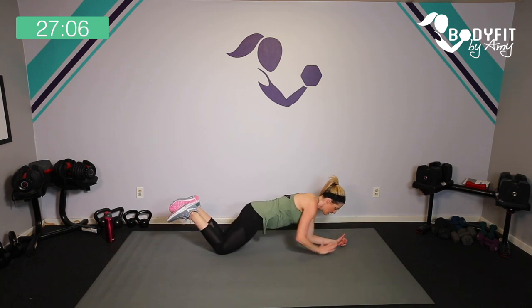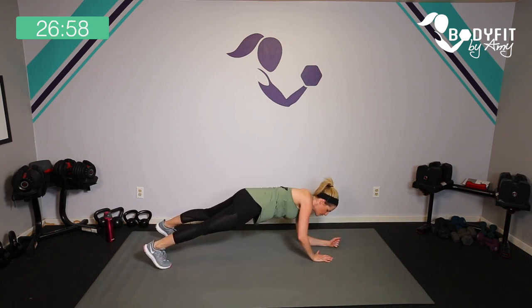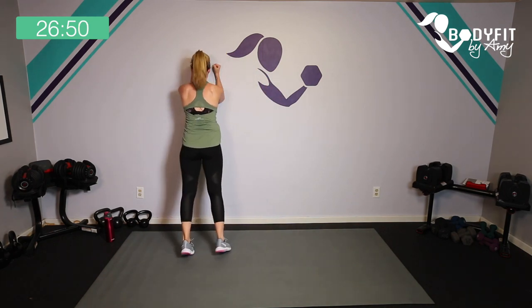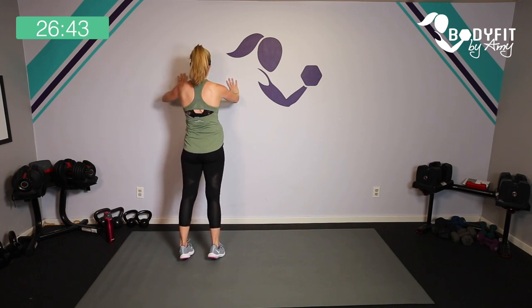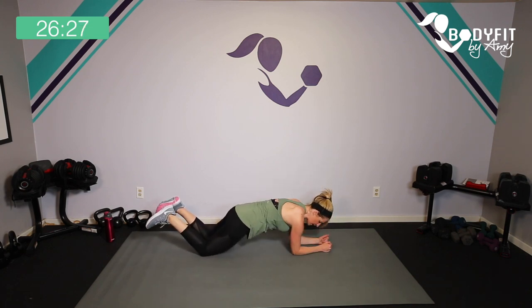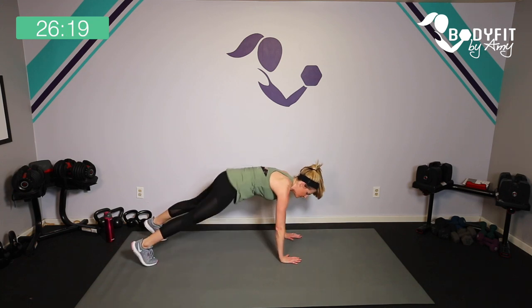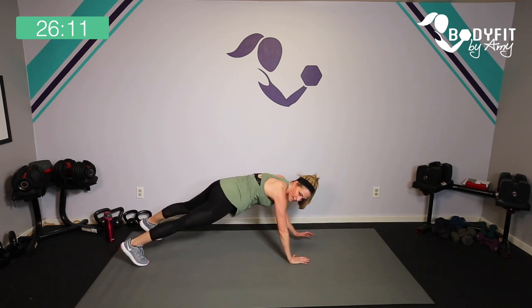Level two: down, down, up, up — really on your knees like a knee push-up. Level three: all the way up on your hands — down, down, up, up. You decide where you want to be, and if you still don't feel supported, take it to the wall. If you have diastasis recti or you're still recovering that core, stay back and just focus on your arms doing the work. If you're a little further along you can take it up. You're strong, you got this — yes mama!